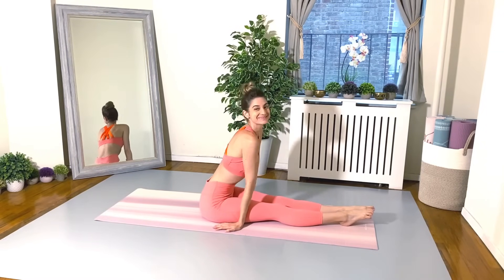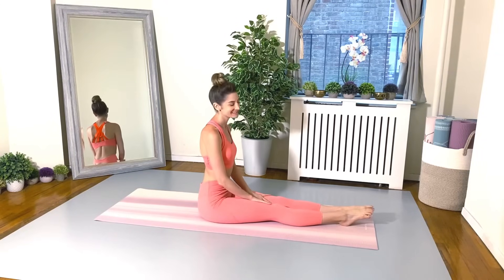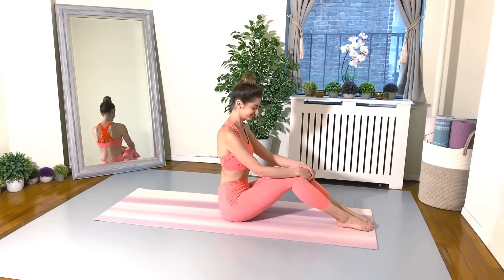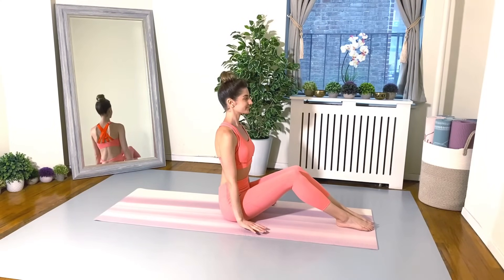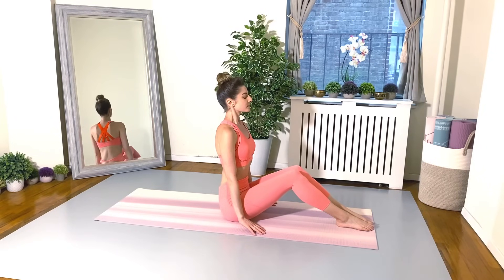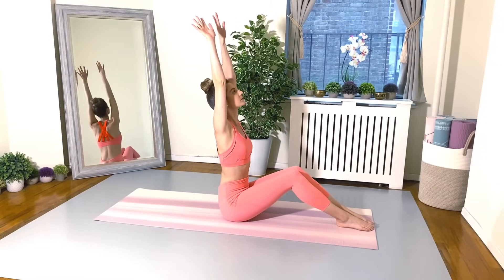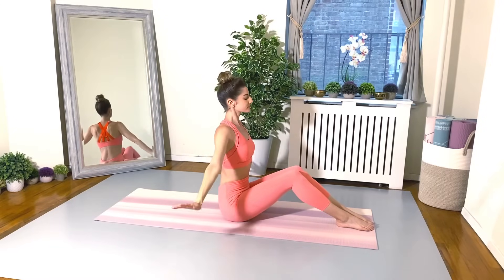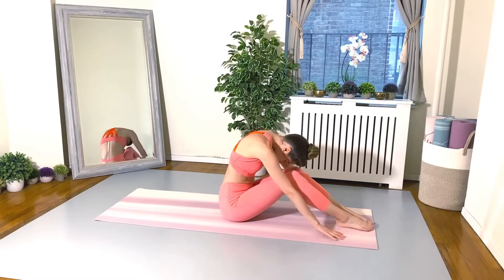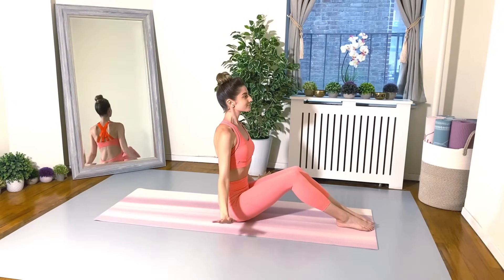Let's get started, friends. Sitting up nice and tall on your mat and let's just wake our bodies up. Legs bent, feet flat on the floor and just rest your arms by your sides. Take a nice inhale here and as you exhale, we're going to tuck the chin to the chest and reach out and lift the arms up. Inhale arms float down, exhale dive forward and reach and sitting up tall and float the arms down.